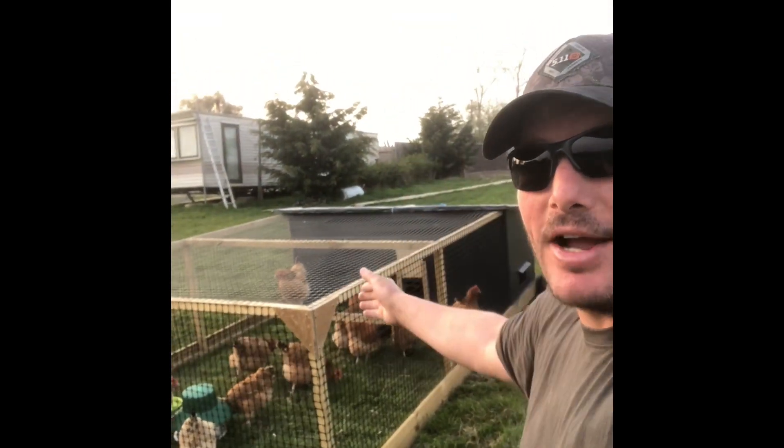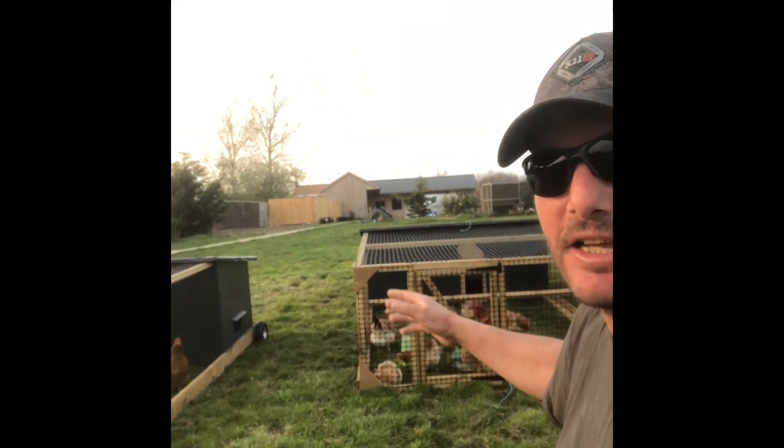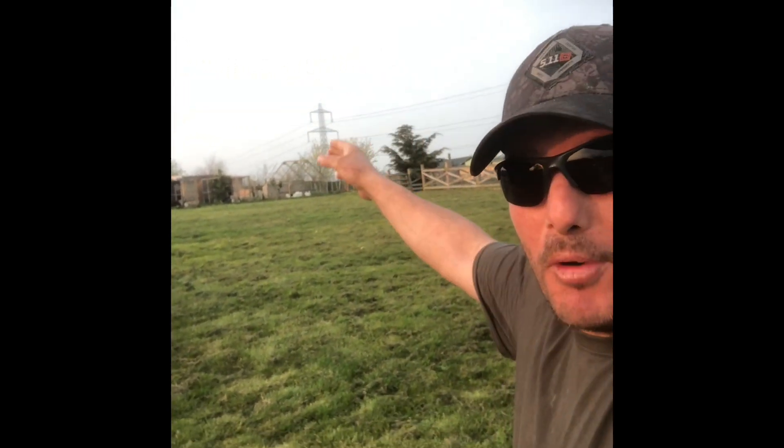Hi guys, so these are my chicken tractors. I haven't been making videos for the last couple of weeks because I've been building these things. I've built four that are on the field now and I've got four more at the top that I need to finish off.